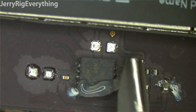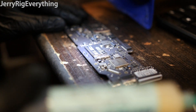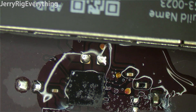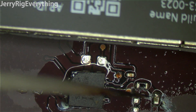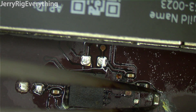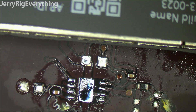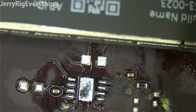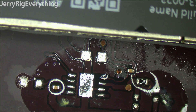I'm going to remove the old IC. I'm putting some flux on, which is going to help the solder flow. We're going to take off this capacitor that looks pretty nasty, and then this chip that doesn't look very nice.